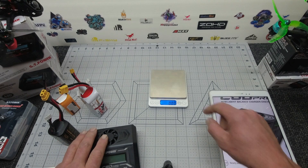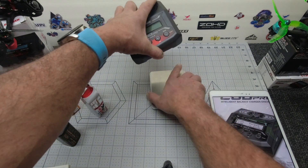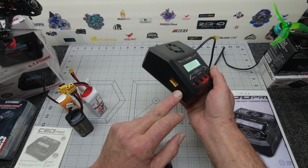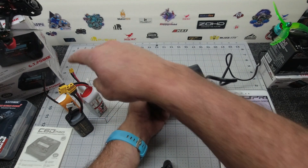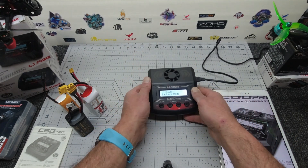I can hear a couple of you guys saying, yeah, but what does it weigh? It weighs 421.6 grams. We have our DC input on the left, a temperature connector if you wish to run a temperature gauge, and on the right we have our output for our LiPo and our balance lead. And it is as simple as that.